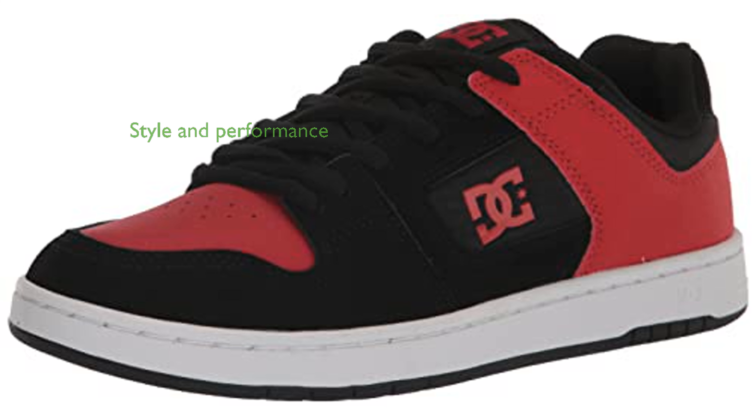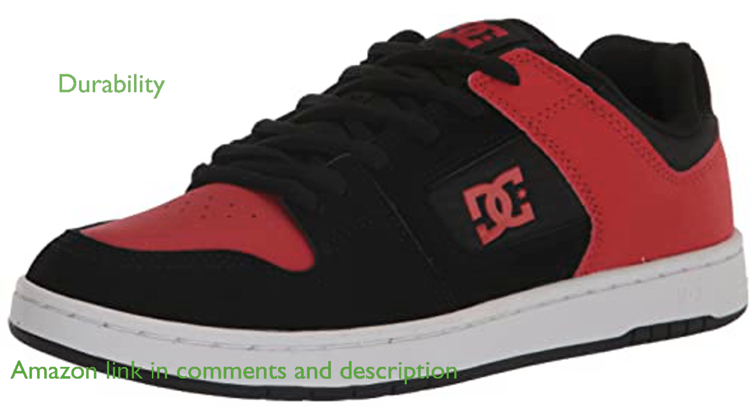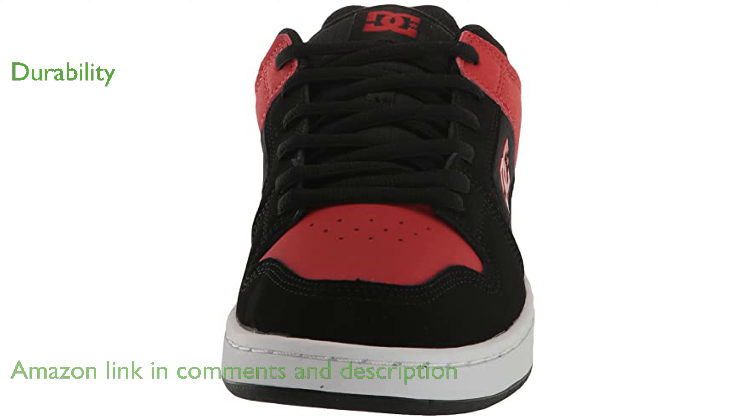The DC Manteca 4 Skate Shoe offers a blend of style and performance, making it an excellent choice for skateboarders and casual wearers alike. Its robust construction ensures durability, allowing you to skate with confidence and push your limits without worrying about wear and tear.